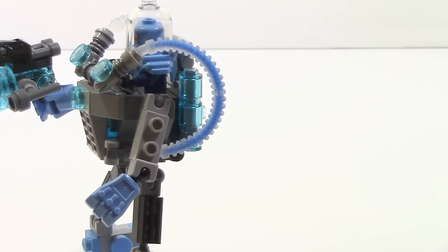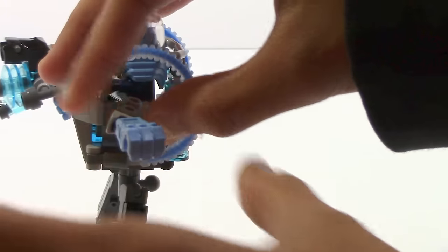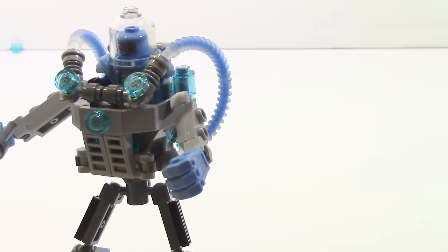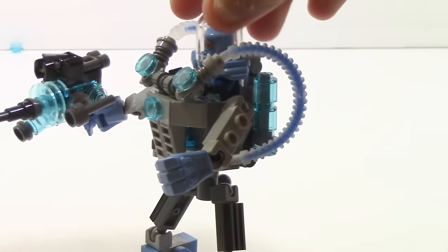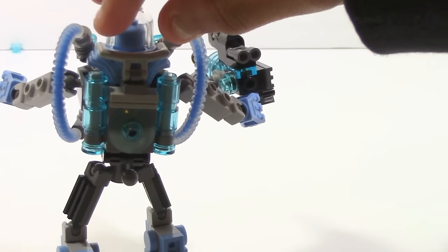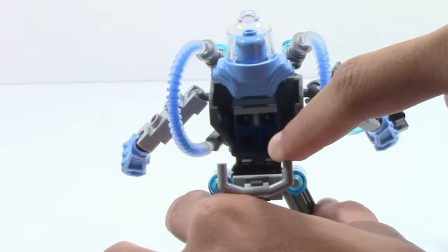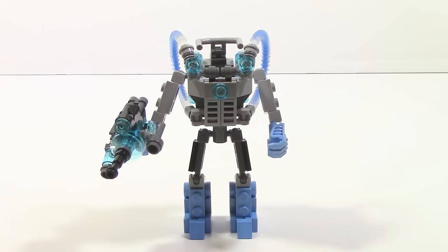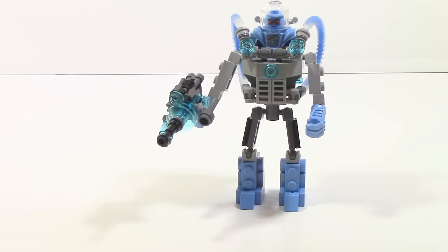One thing I'll mention is that the arm has no forearms, so it's kind of awkward for the hand — there's limited posability there. I wish there were forearms but they would probably have to create a new mold. One last thing: this area on the mech can open up, which is actually an easier way to take the minifigure out, and you can see the controls of the mech inside. Here is how the mech looks without the minifigure.